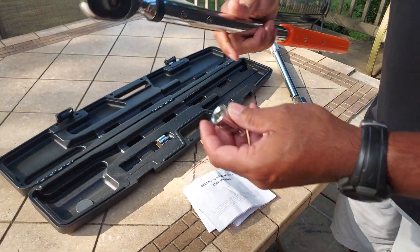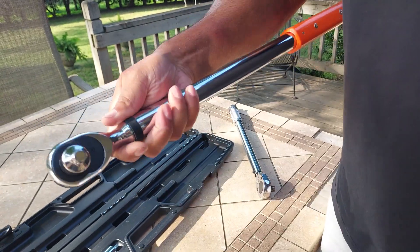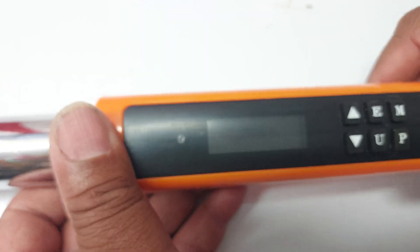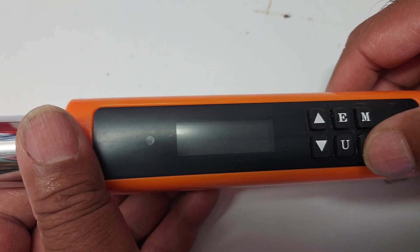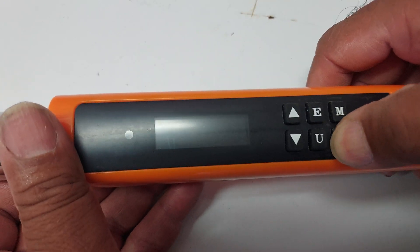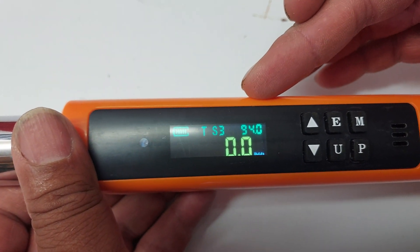They snap nicely into place. You have your quick-release button, so you can put that in if you need the adapter piece. The main thing I wanted to show you is how to get it up and running so you can use it right away. Here's the power button on P — I'm going to click that. You see it has a nice backlit display.